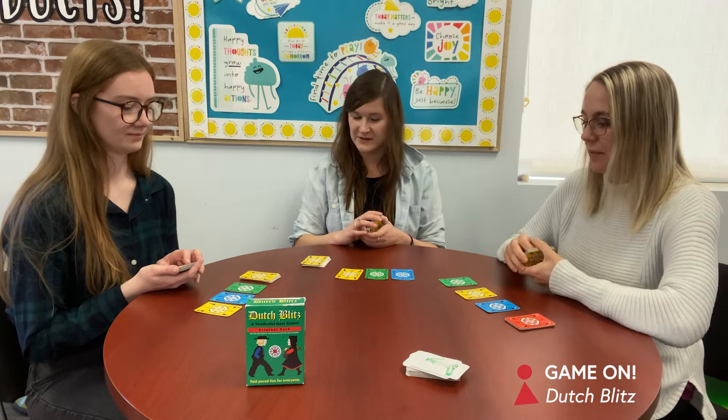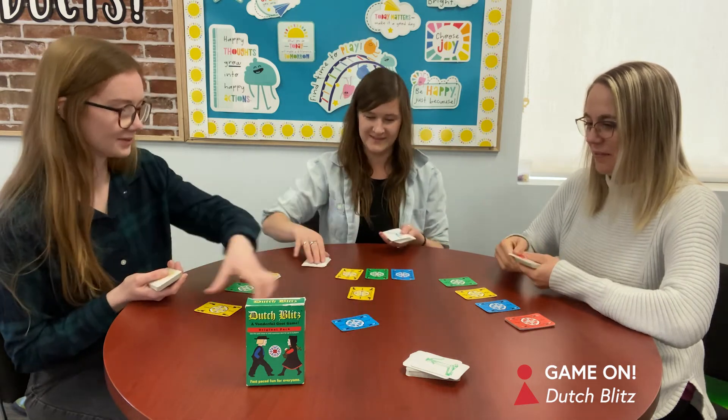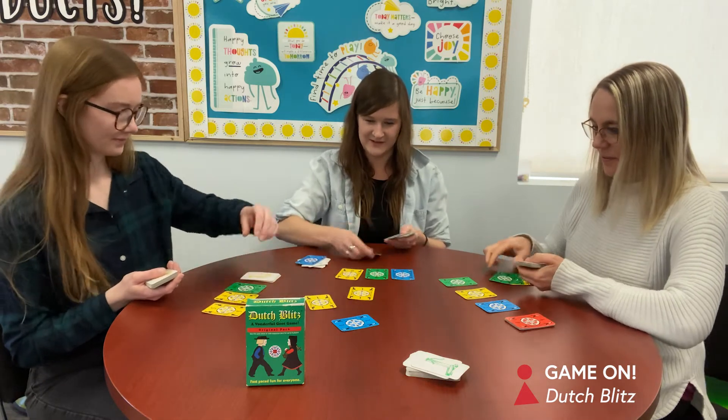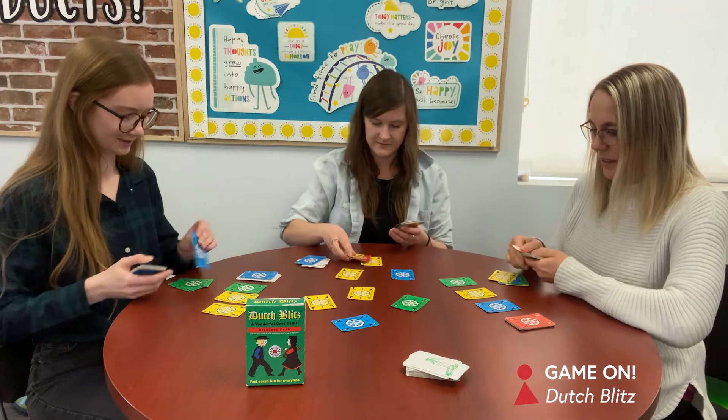Are we ready? Yes. Here we go — game on, Dutch Blitz! There's a rule too where you have to only play with one hand. Yes, I remember that was always a spicy one.